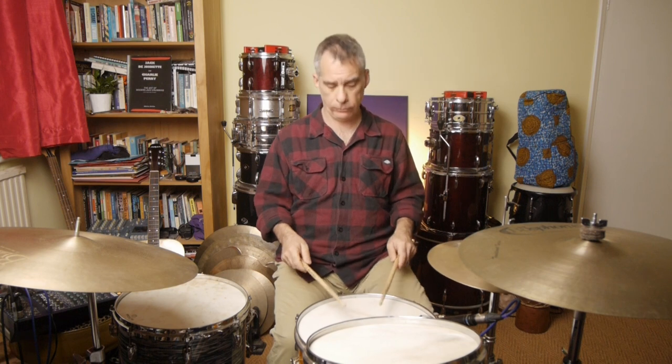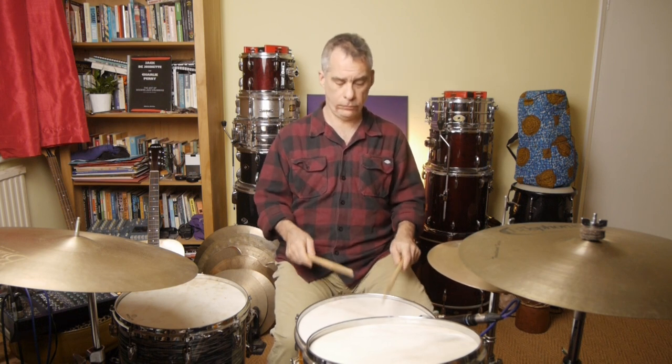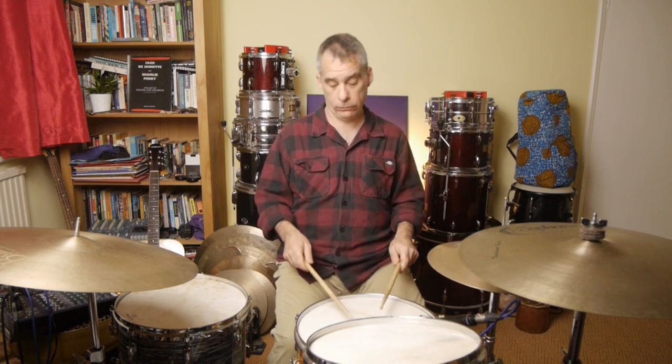You can develop this idea as much as you like with any sticking patterns — I'm just using singles for simplicity. Next, we're going to do it with triplets. So instead of going one-e-ana, two-e-ana, we're counting one-ander, two-ander, three-ander, four-ander, with the same exercise, just on the snare drum. I forgot to count out loud there — I'm not taking my own medicine — but the idea is that you make sure you count it out loud.